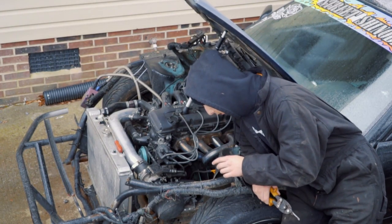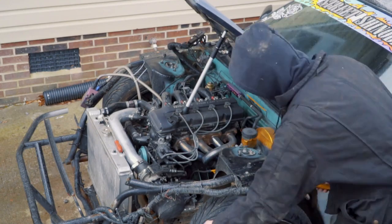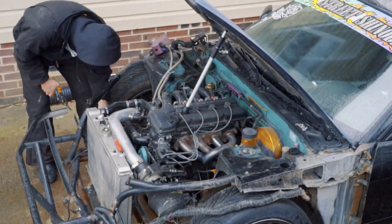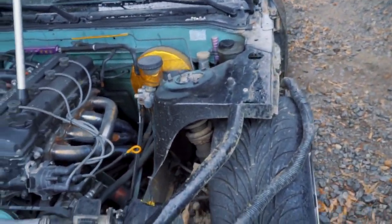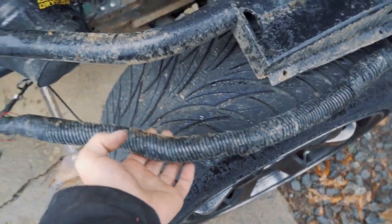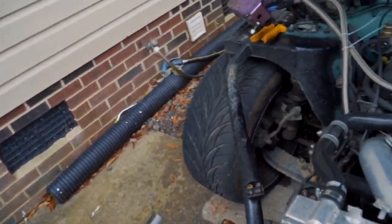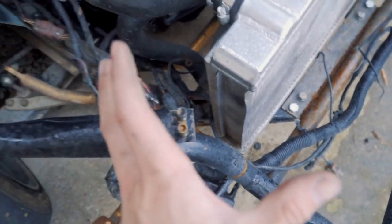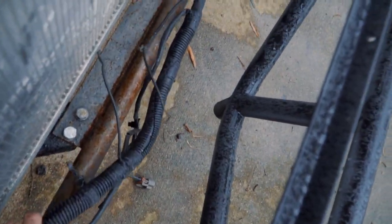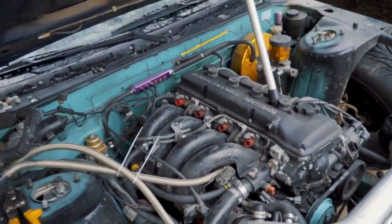Now I'm going to start unclipping all the zip ties and loosen everything up. I've got the T40 bolts off the ground, zip ties removed, and made decent progress. The harness is pretty loosened up — just one ground still connected. The whole front end's loose and there's nothing on the engine: injectors, all that stuff, all the wires — that's all taken care of.